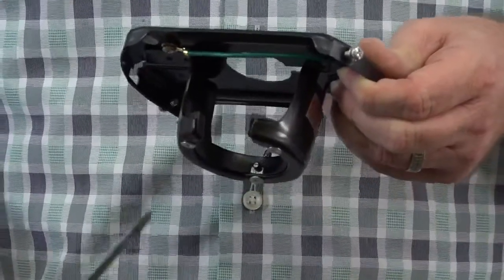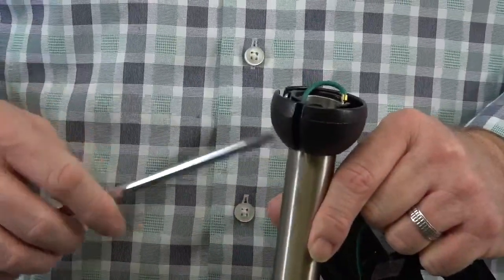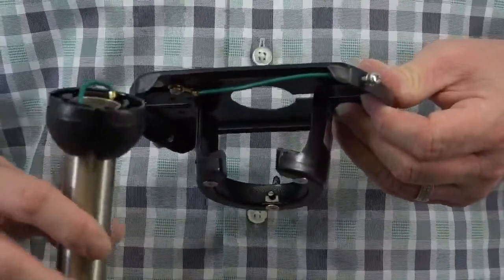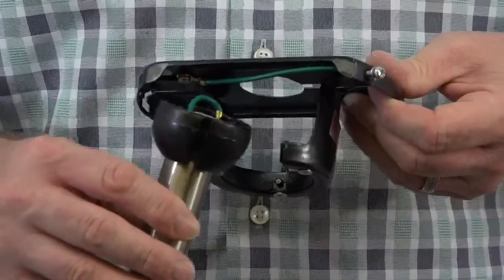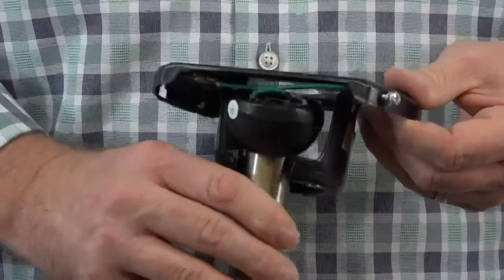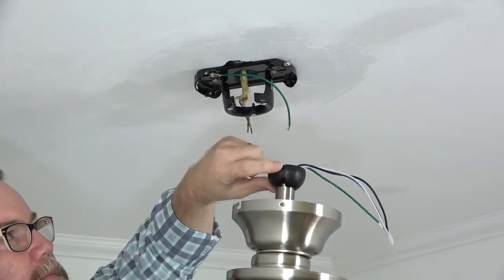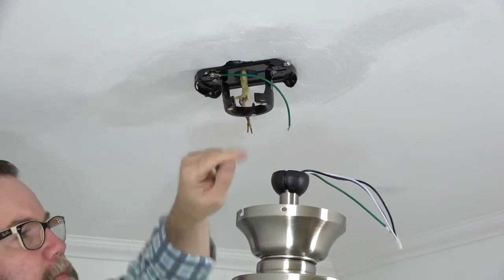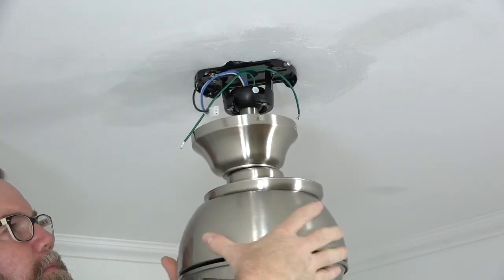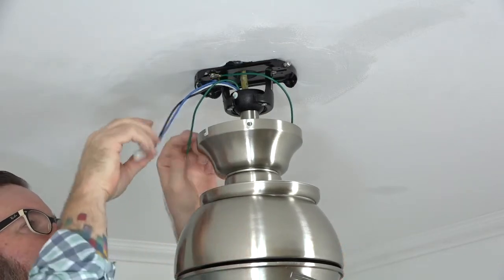Before hanging the fan, note the tab inside the mounting bracket — that tab will align with the slot in the ball and downrod assembly. When hanging the fan, you'll insert the ball into the mounting bracket and rotate the entire assembly until you feel that tab engage the slot on the ball. To hang the fan, lift the fan assembly up to the ceiling, note the slot location, insert the ball into the mounting bracket, and rotate until the tab engages. The fan will drop into place when properly seated.